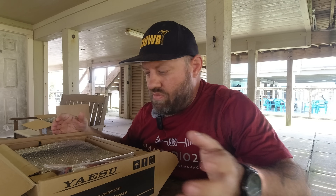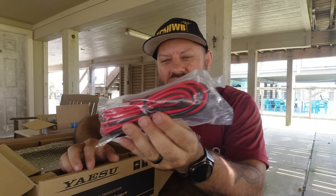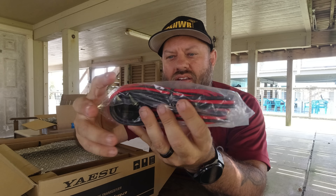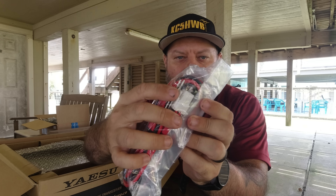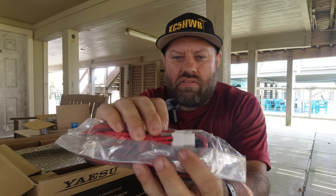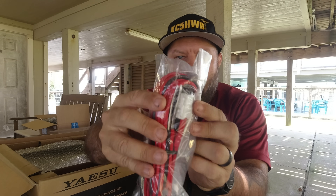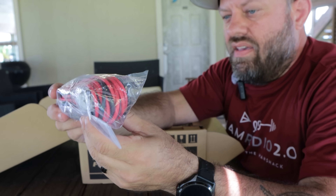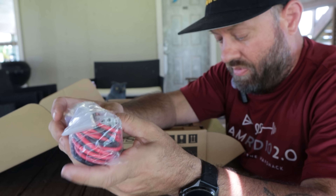That's the field model — the one I had at Hamvention 2025 that we did the live stream with, carrying around in my bag to let people play with it. Now this is a power cable with a four-port Molex-style connector on it with bare wires on the other end. This is the full-power cable for the back of the amplifier.